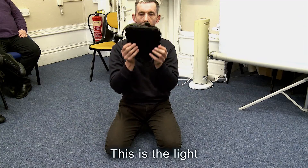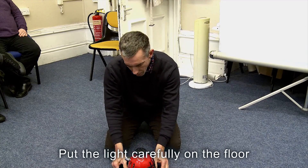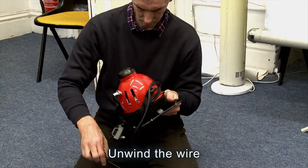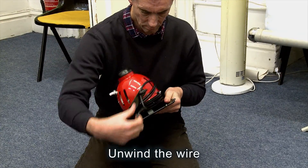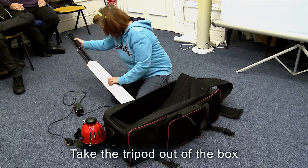This is a light. Put the lights carefully on the floor. Unwind the wire. Take the tripod out of the box.